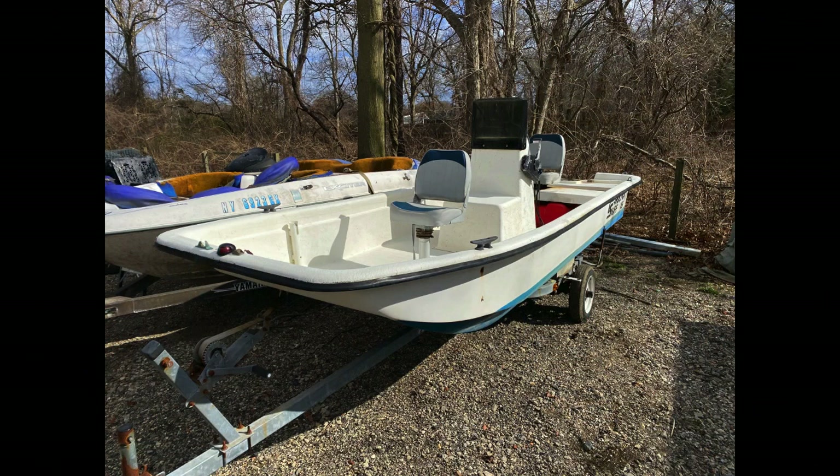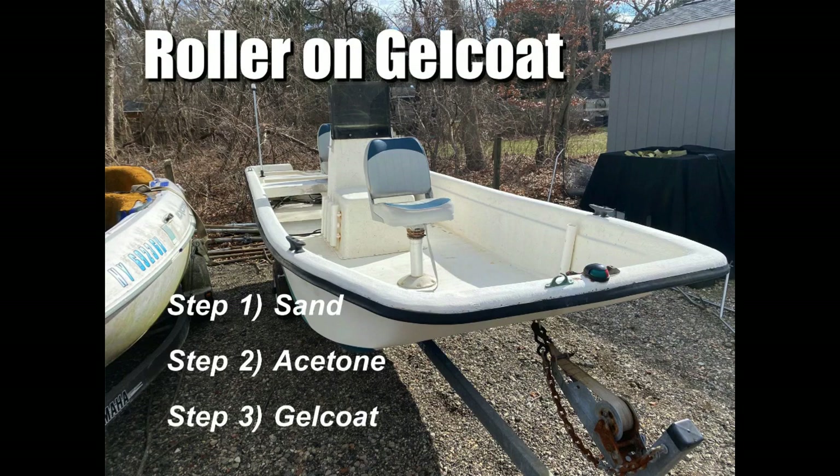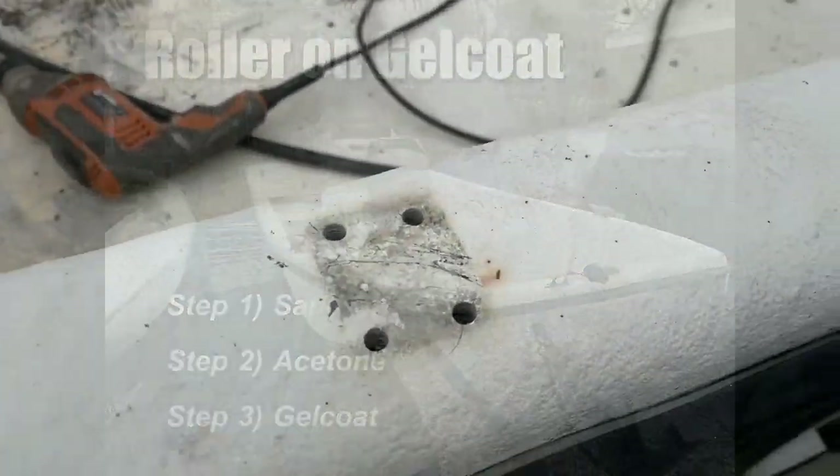This is a project boat I bought — a Carolina Skiff J-16. I did a lot of little fiberglass repair on it. There was a tremendous amount of little holes that had to be filled, but really I wanted to change the color. To gel coat, there are three easy steps: you sand the hull, you wash it down with acetone, and then you apply the gel coat.